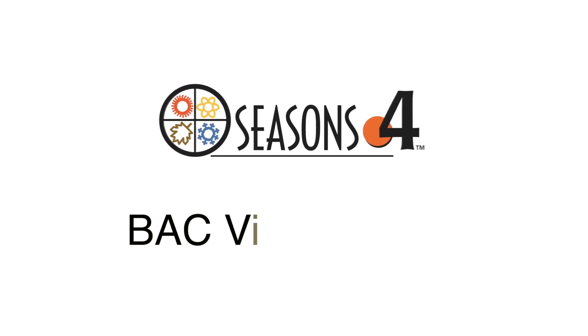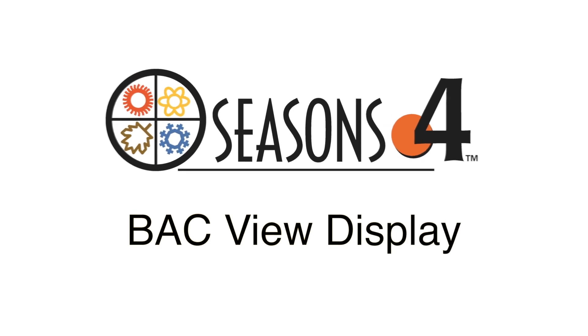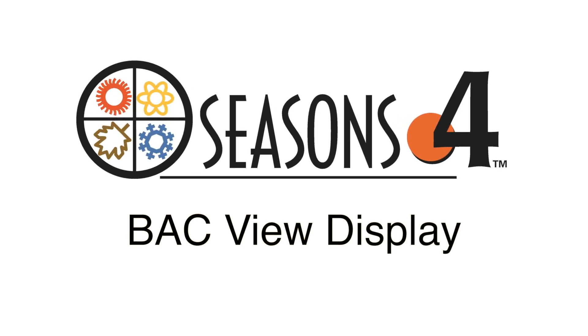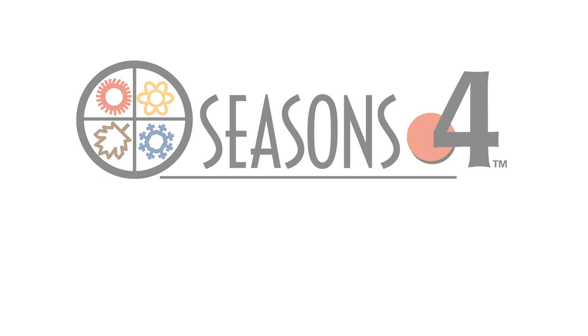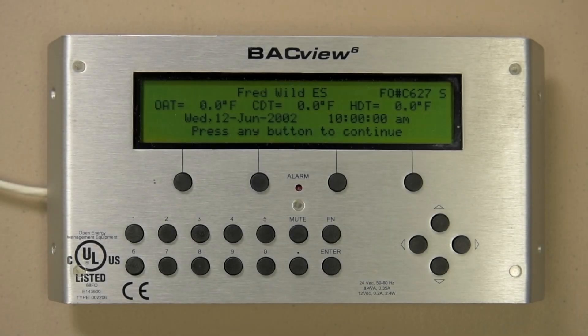Let me start with a disclaimer: although the automated Logic OEM Control Backview 6 display used in this video is typical to all sold, it is the custom screens that are unique to the unit it is hooked up to. All screens are customized per project and may be different from what yours looks like. What will be similar is how you maneuver inside a screen and between screens, as well as how you make changes to adjustable points. Please enjoy.